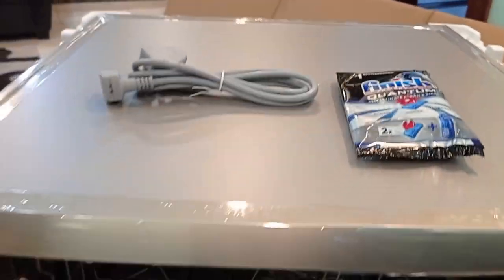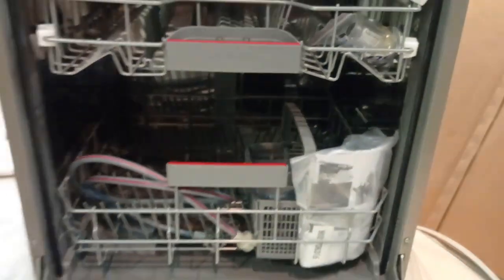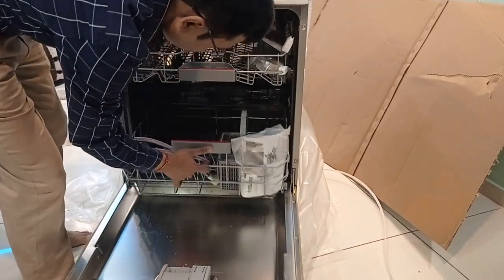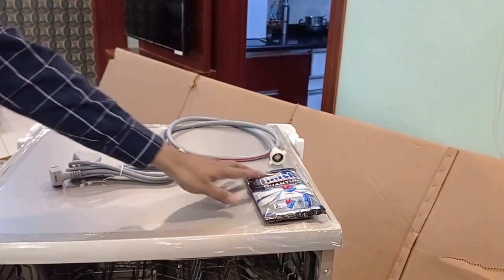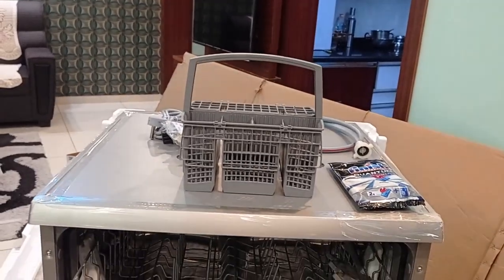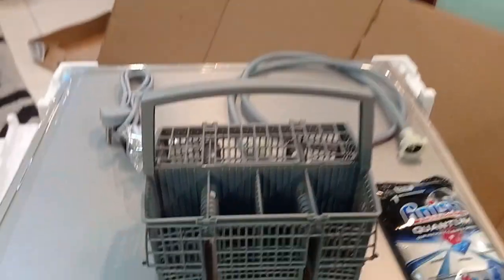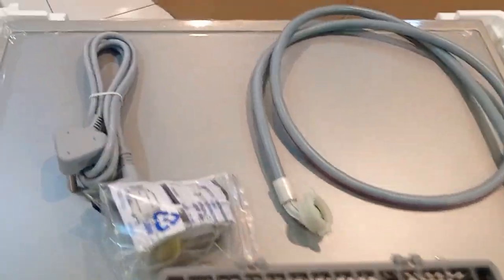It has a specific washing agent — here it is Finish Quantum, that is the dishwasher tablets. There are two racks, upper and lower, for keeping all the utensils. This is the water inlet pipe to the dishwasher. And this is the small cutlery basket. An extra filter is inside the plastic cover, which may be required after 2 to 3 years of usage.